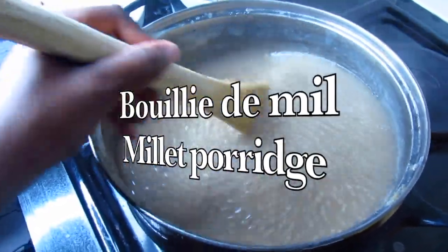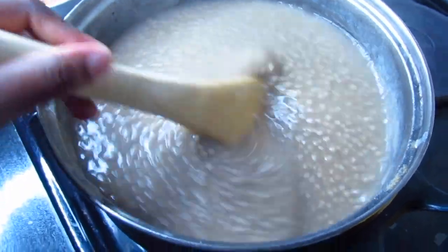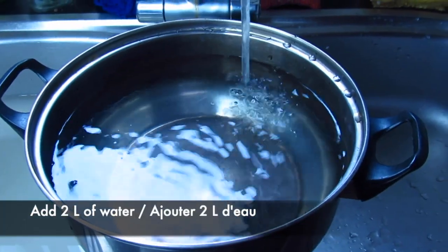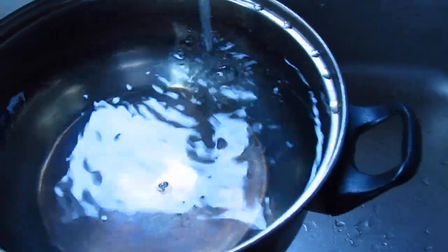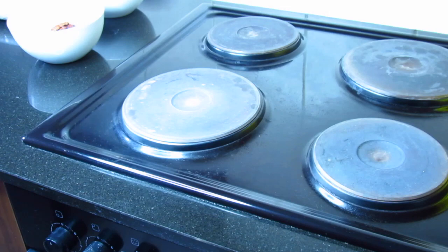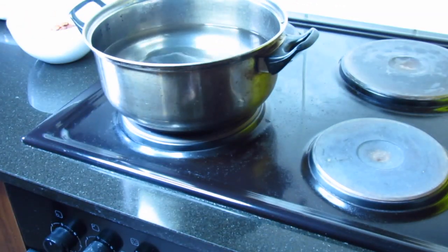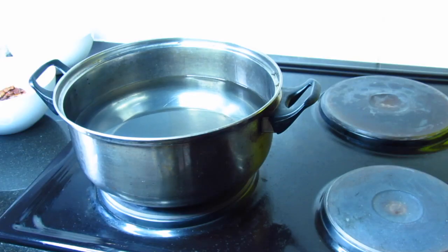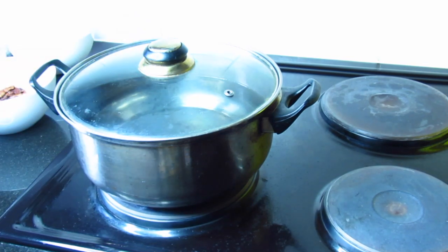Hello guys, welcome back to my channel Cook with Naima. If you're new here, I'm Naima and I hope you're doing okay. Without further ado, let's get started. Before I introduce you to the ingredients and the recipe, I'm going to fill a pan with water, put it on the stove and bring it to a boil. Today I'm going to make la bouillie de millet, and in English it's called millet porridge. This recipe comes from West Africa, but there are different ways to make it all over the world.